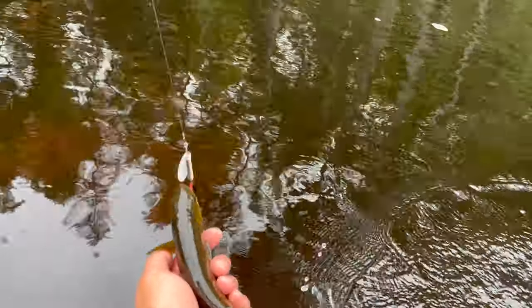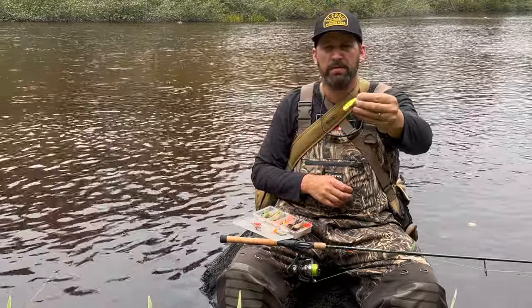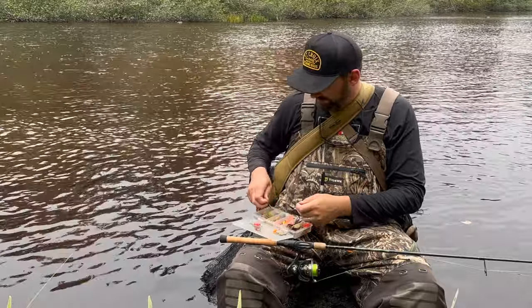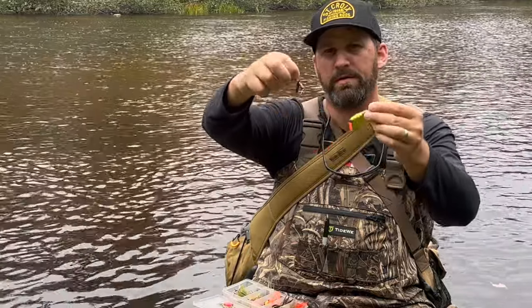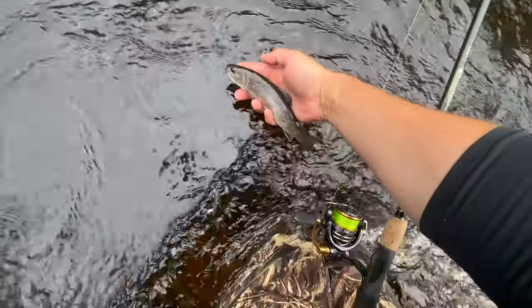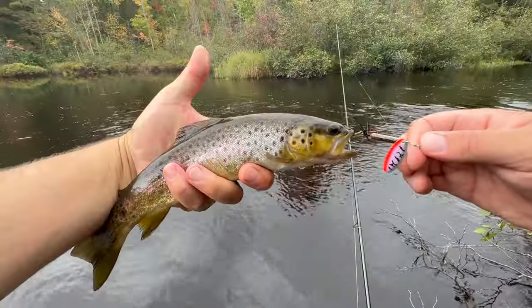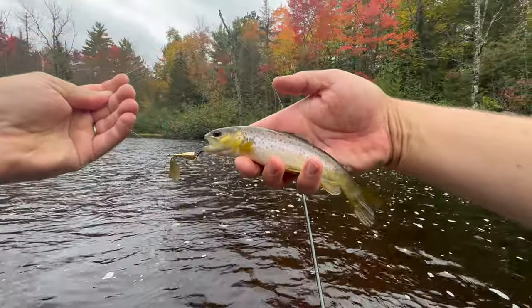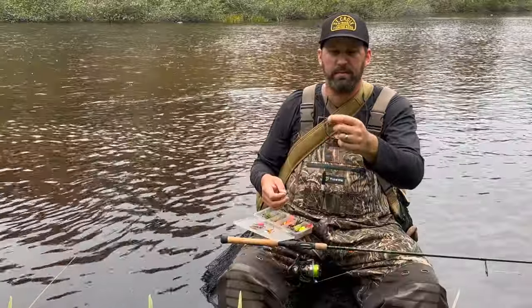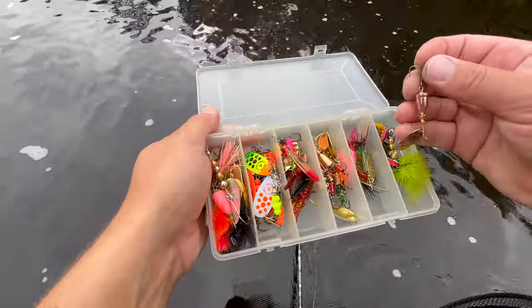The range you're going to deal with is from a size five MEPS for steelhead and salmon all the way down to tiny little Panther Martins small enough to catch the smallest brook trout in any stream. Most of the time to keep it simple I'm fishing quarter ounce or eighth ounce Rooster Tails, number three MEPS, number three Blue Fox, and various sizes of Panther Martins. That pretty much covers the sizing for spinners.